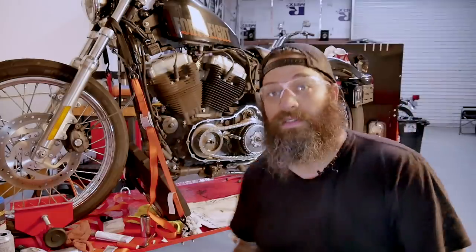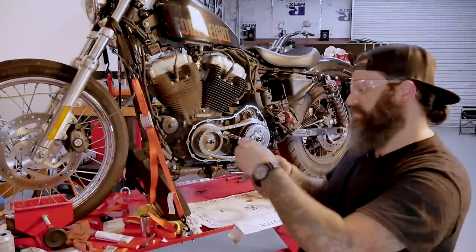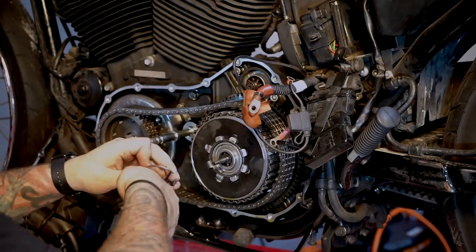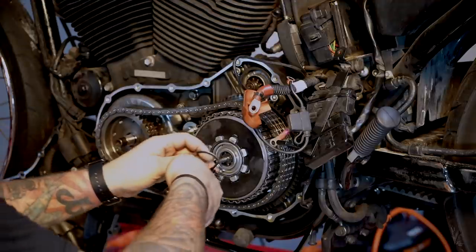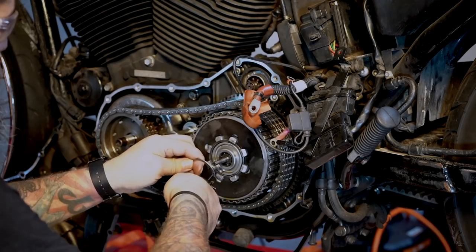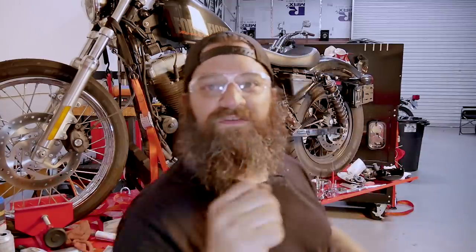Apparently when you're using snap rings you're supposed to have eye gear on. I hate snap rings — I don't want to use them, but now I know. Snap rings require eye protection. That's how evil they are.